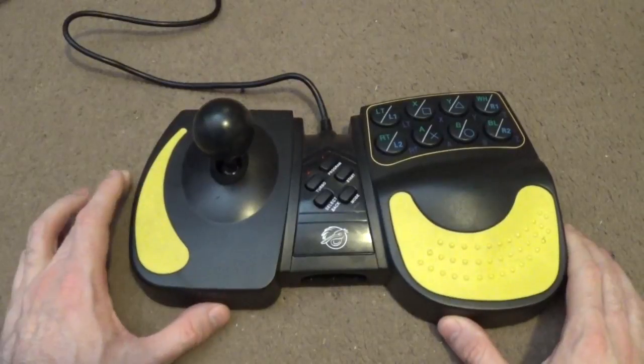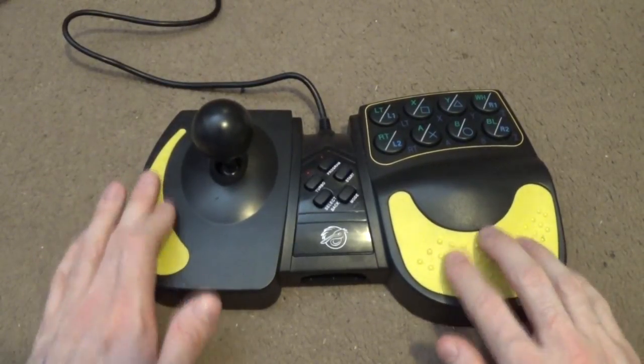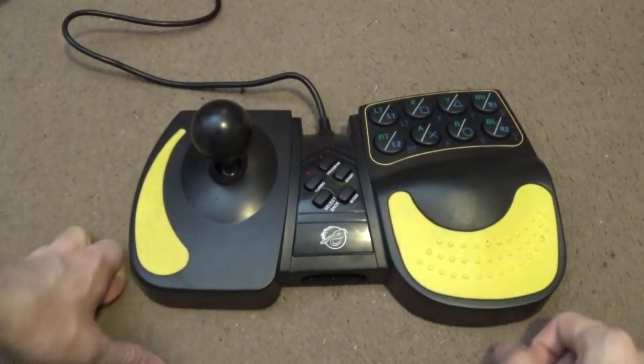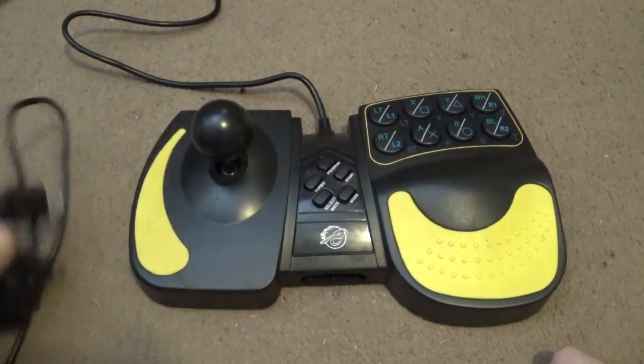It's not really that bad of a stick, but it isn't that great either. It does have these little nice cushiony rests for your hands, so when you're playing it's not too bad. We're going to plug this thing into the Xbox and give it a try.